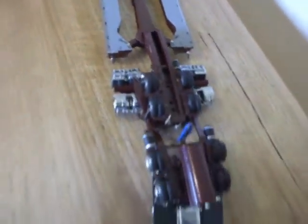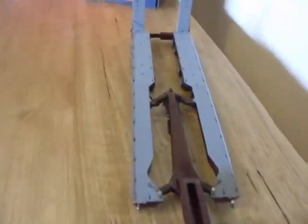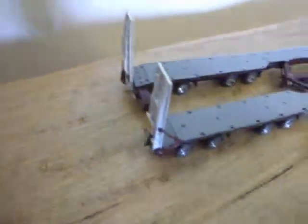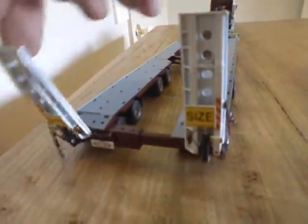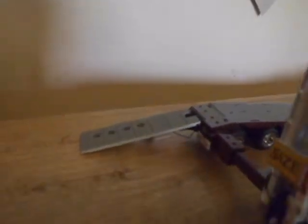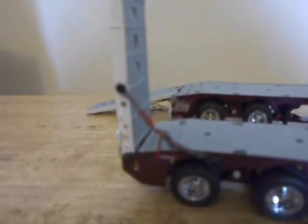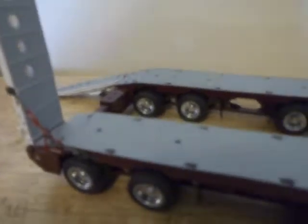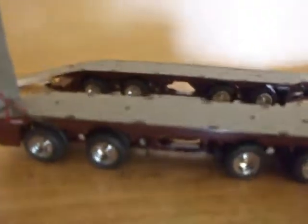Here it is in the full configuration with the deck extended and the dolly extended as well. You can see how much wider it is than the actual truck. It all folds out very nicely with just a couple of pins you put in the trailer. Here is the detail on the back of the ramps — very nice. All the oversized ramps fold down. Small little chains and the little ratchets are replicated there in red. You can see on the dolly there are two rows of eight wheels, and then the same but four rows on the trailer.